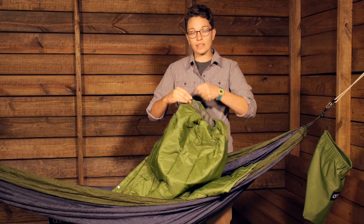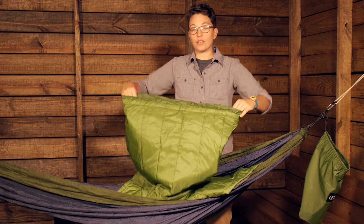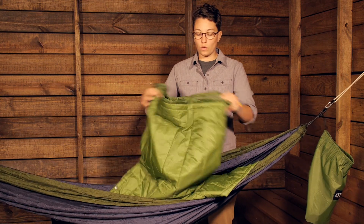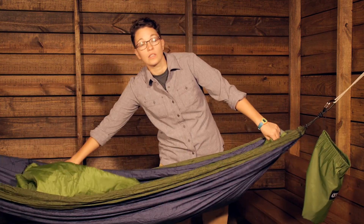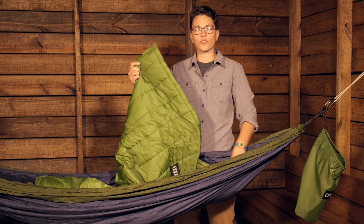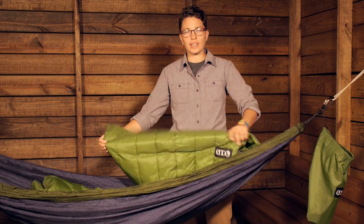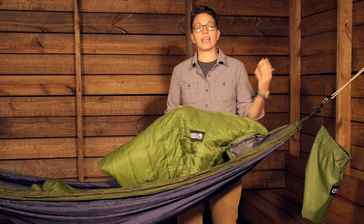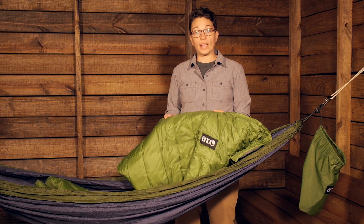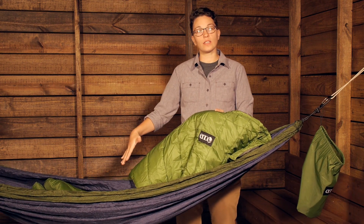If it is a little bit warmer and you need to vent, you can open that back up and use it more like a blanket, open up the bottom. So it is really convenient. You have got synthetic insulation here. Synthetic is great against moisture and humidity. It is not going to take on a lot of water or moisture, and it is pretty lightweight. So you have got synthetic fill in there.